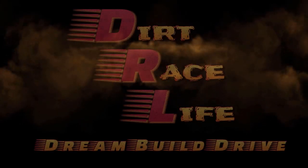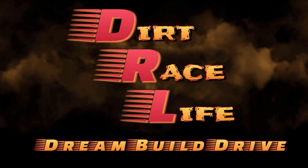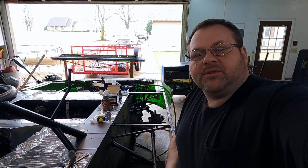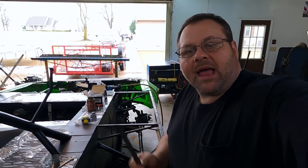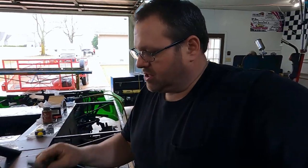Hey folks, Jason Dukes, Dirt Race Life. This is a quick tip video about how to make an inexpensive and simple body brace that works using only spring steel and a masonry bit. I'm putting some new skins on my Camaro and I thought I'd share a little bit about how I go about doing these body braces.